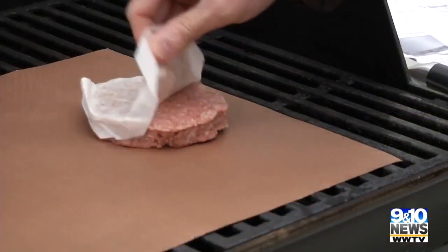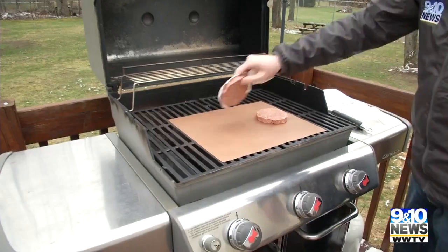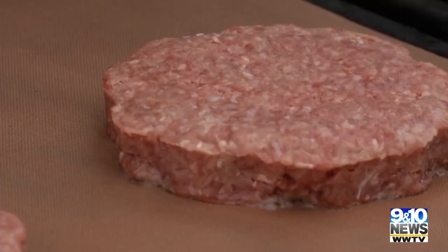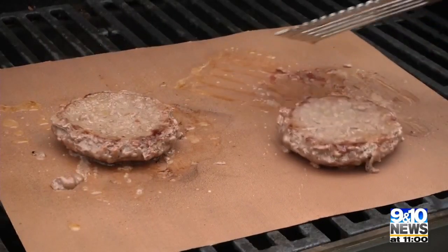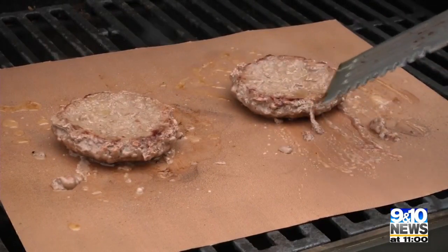Add whatever you're grilling to a heated up grill and Yoshi mat, and wait. They claim meat will still get those grill marks through the mat. And when we flip the burgers — not so much. But that's a minor detail.